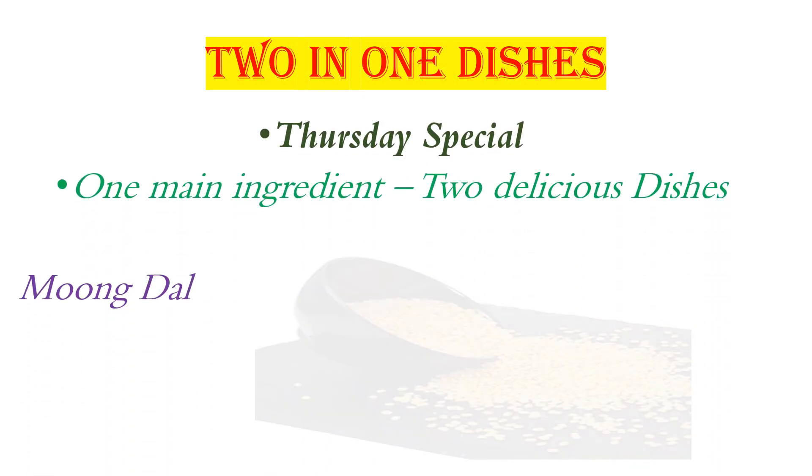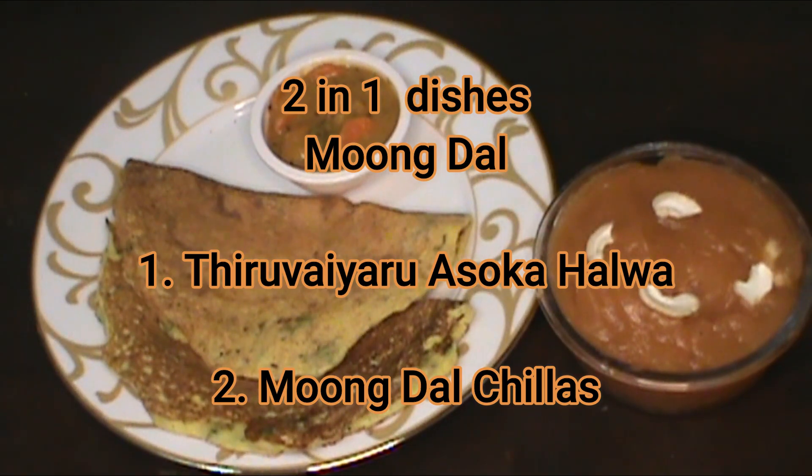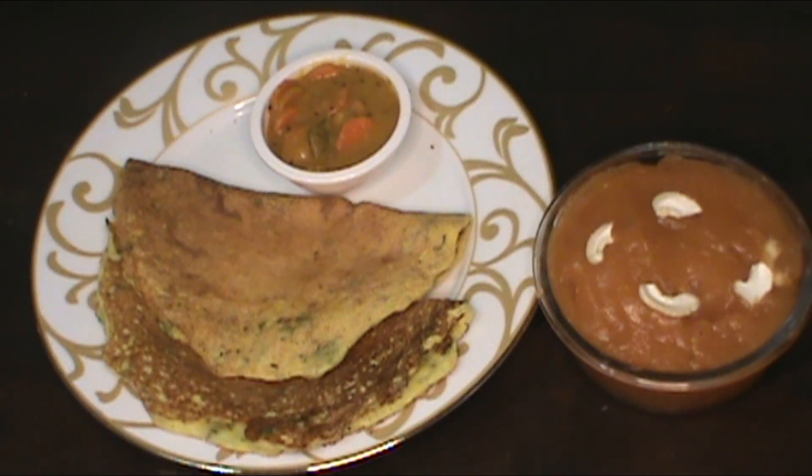In this 2-in-1 dishes episode, we will see that the one main ingredient is Moong Dal. We will see two items: one item is Asoka, and the second item is Moong Dal Chillas.